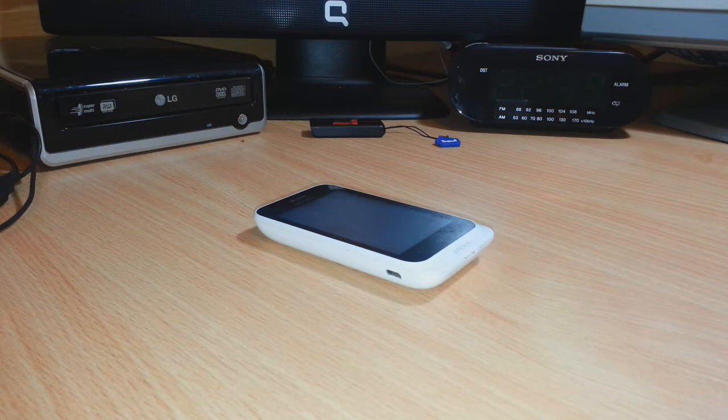Hello everyone, this is Arif Amaris Communication. In this video I'm going to show you how you can make a backup of your Google account — your contacts, messages, and all other documents — on your Sony Xperia Dual phone.